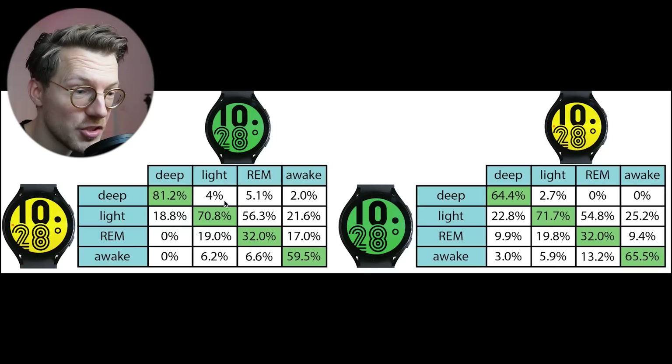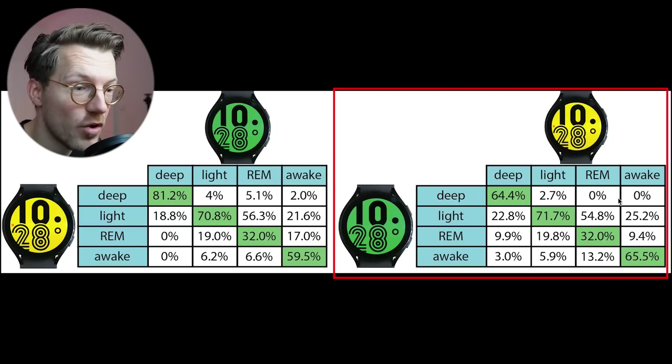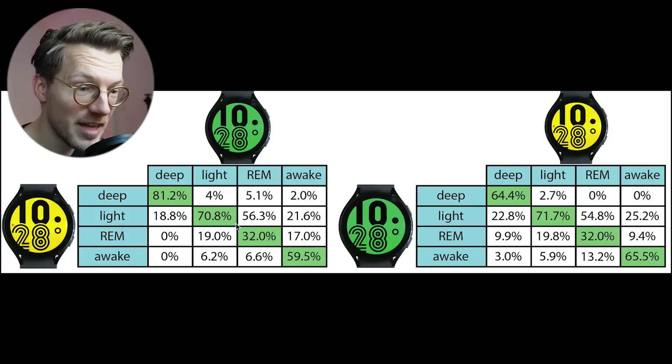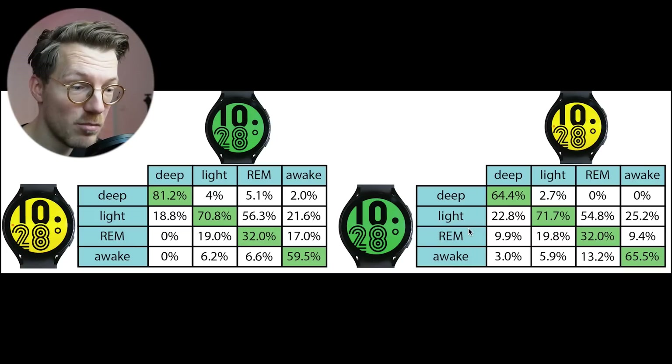We can also switch to the yellow watch serving as a reference, and the results are mostly the same. However, the deep sleep agreement is slightly worse, likely because the yellow watch tends to predict more deep sleep, and the awake agreement is slightly better. Overall though, the conclusions stay mostly the same — the agreement between both Galaxy Watch 4s when it comes to sleep tracking was not great, especially when it comes to REM sleep tracking. This is bad in both cases.